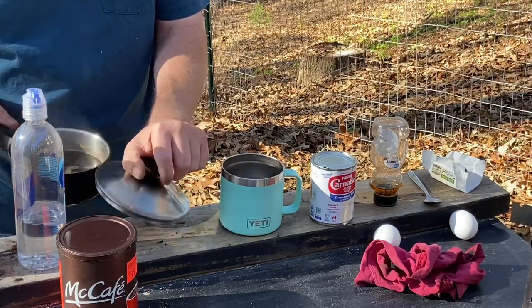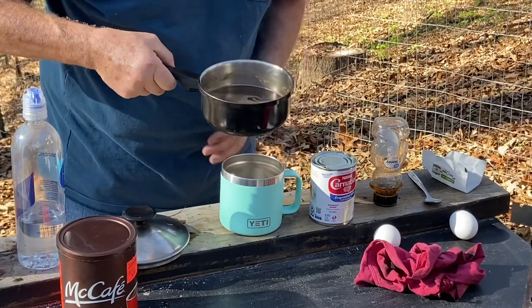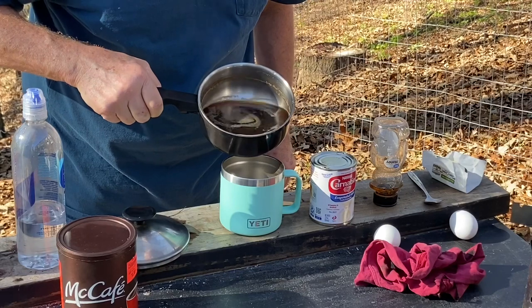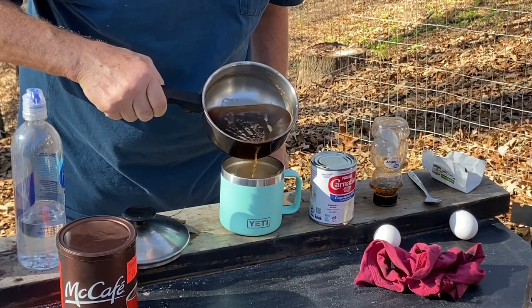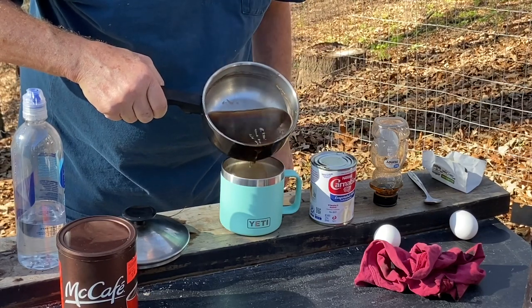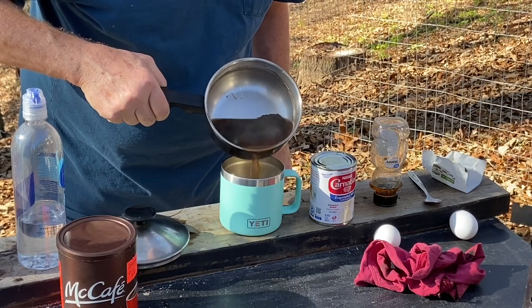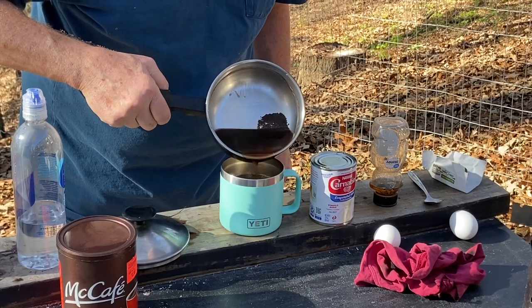Let me do a slow pour with a backhand so you can see there's no grounds getting in there. Try to get out of the sun so you might be able to see better. I got a good view and I don't see any grounds going in that coffee cup, because they're all saturated and sunk to the bottom.